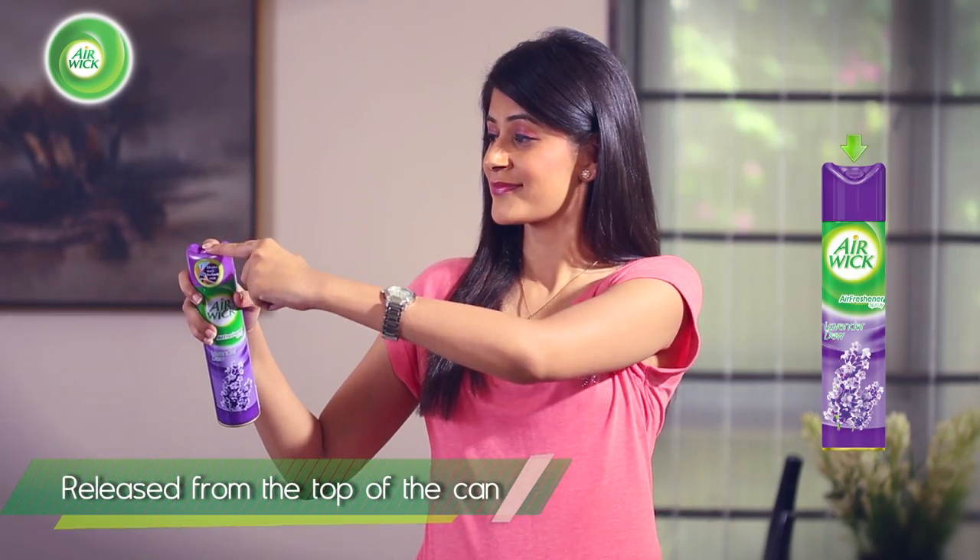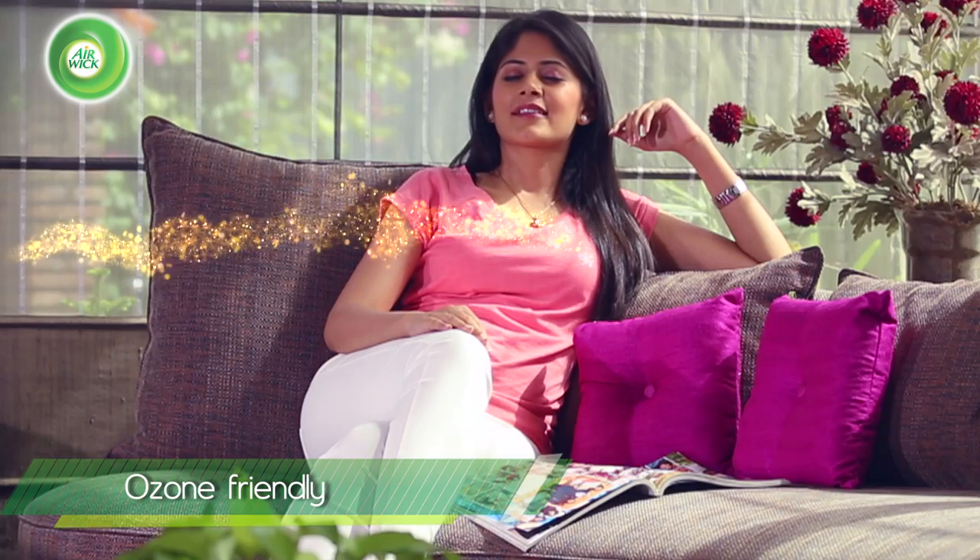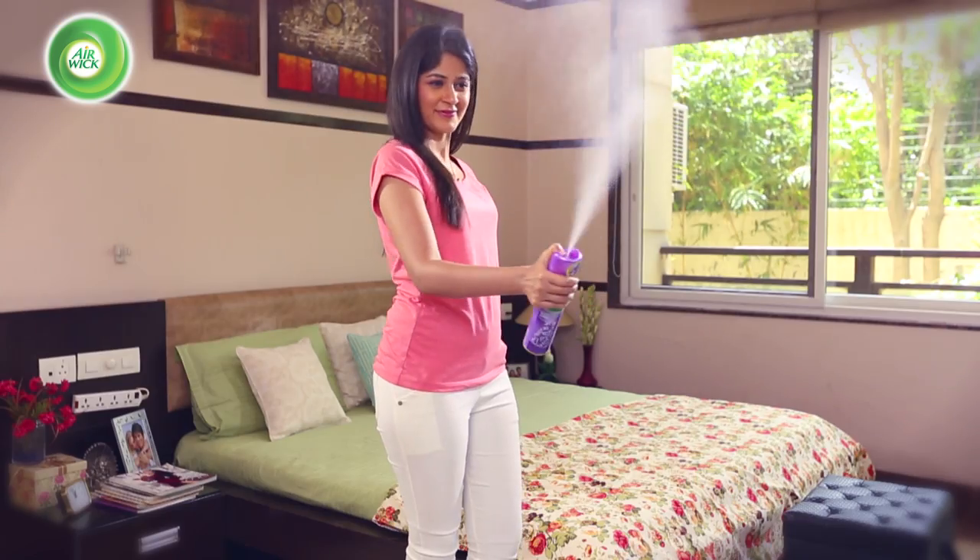Don't forget that the spray is released from the top of the can, so keep it away from your face. The Airwake air freshener spray is ozone friendly, so you can use it freely anywhere in the house.